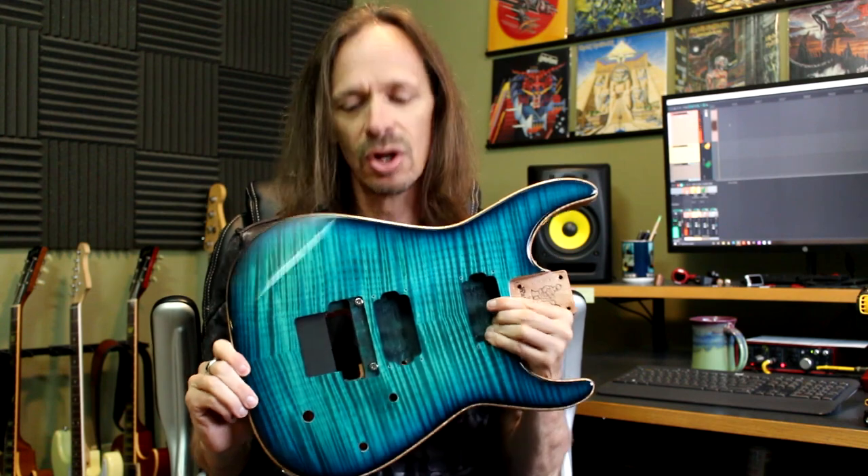Now here's this body that I have loose at home. A lot of people have asked what color this is — this is turquoise dye, which is my favorite blue dye that we offer. We offer aquamarine dye and blue dye, but turquoise is the money shot for me. I've even had some people ask if they could buy it, and my answer is no. If you want one, get your own. This one's mine.